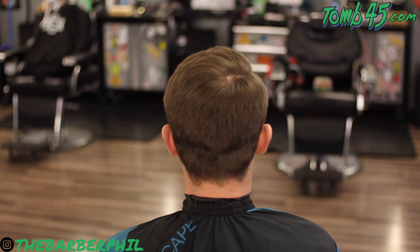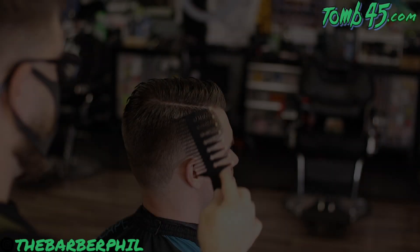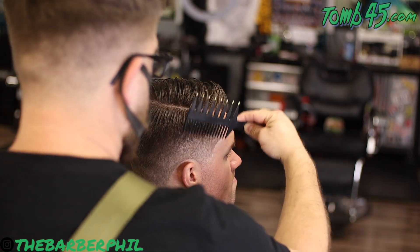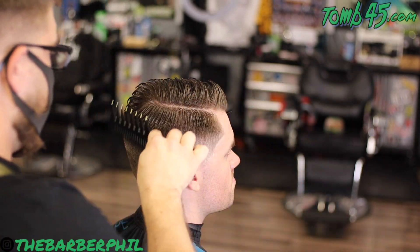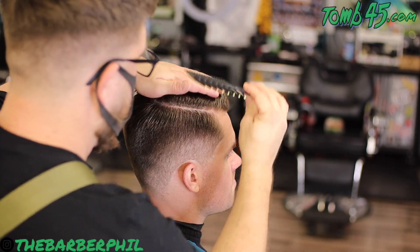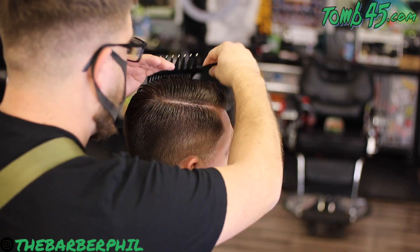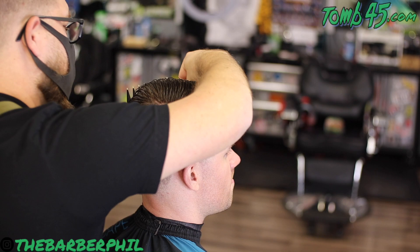That about does it for this tutorial guys. This client styles his hair daily so all I'm going to do is reapply the same product he uses, comb it back into place, and send him on his way. Take a second and hit me up in the comment section — let me know what you thought about this tutorial. Like the video if you liked it, dislike it if you didn't, so we can get into those recommends and the algorithm. Consider subscribing if you're new and enable that notification bell so you never miss another video. Sunday and Wednesday is the schedule — two videos a week, I promise. Until the next video guys, I appreciate it.